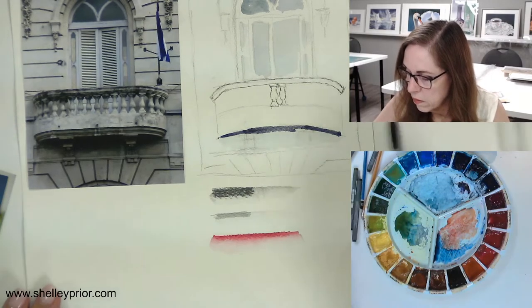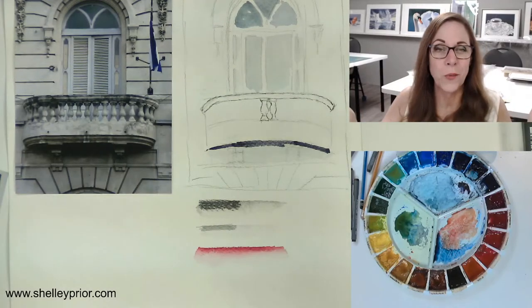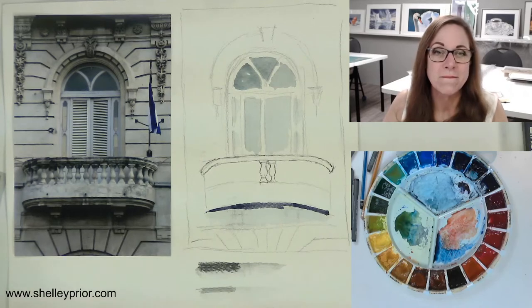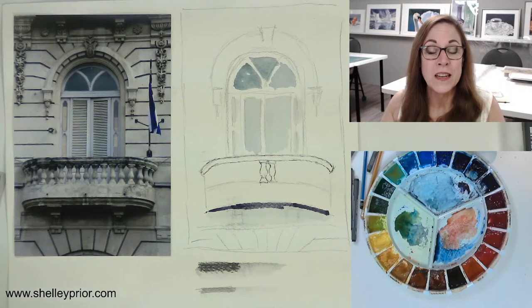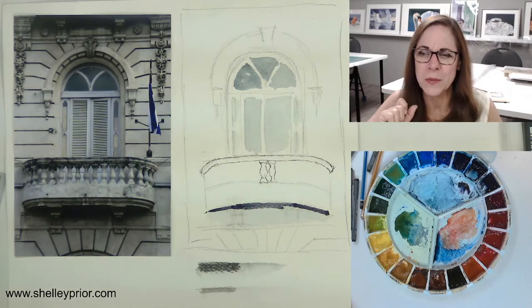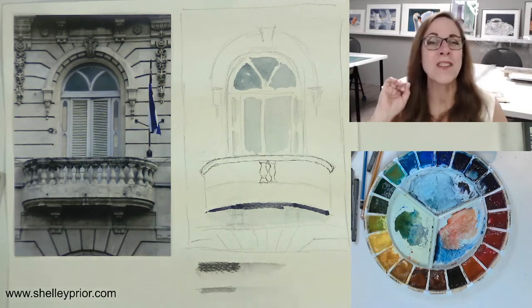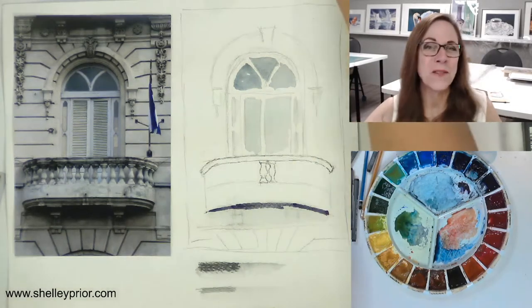You can ink first, you can watercolor first — whatever way you want to go. Have fun with it, play around, and share your results — I would love to see that. If you enjoyed watching this, give me a thumbs up and tune in next week. I think I'll be here next week; I have a commitment but I'll see if I can work a little demo in there. Anyway, have a great week everybody. Keep your brushes wet and we will see you next time. Bye for now.